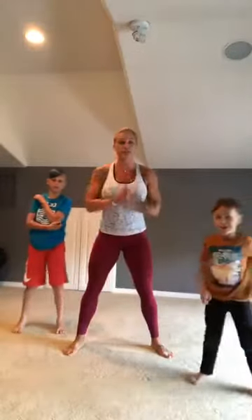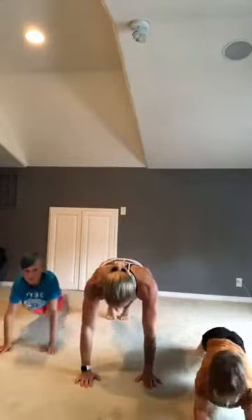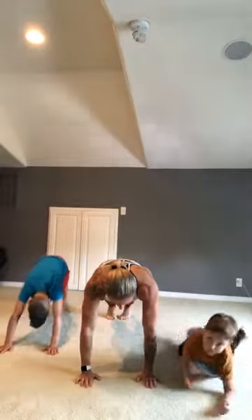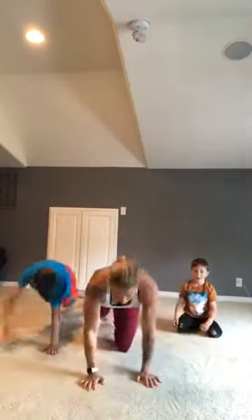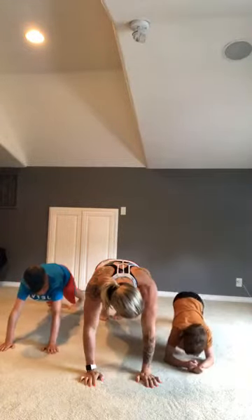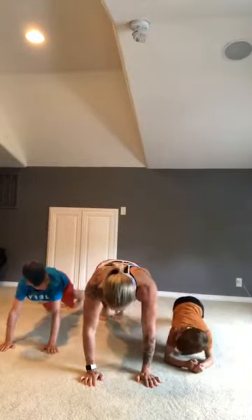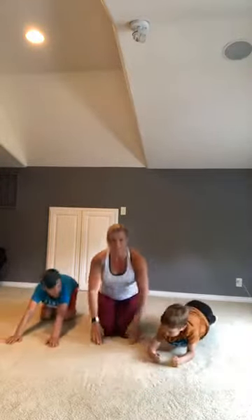I want you guys to be strong with your shoulders and strong with our bodies. We're gonna put our hands on the floor and put your feet back — this is called a plank. Hold in this plank right here, let's count to ten. Talon and Silas, can you guys count? One, two, three, four, five, six, seven, eight, nine, ten!